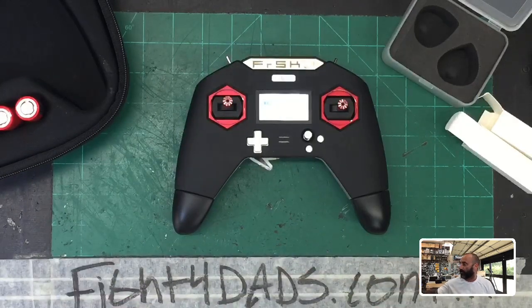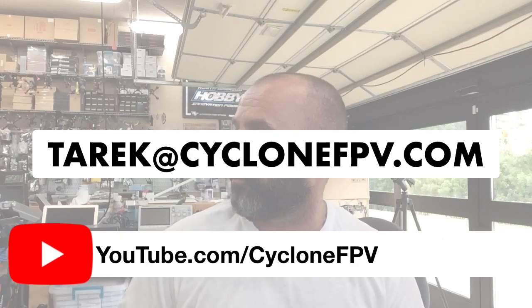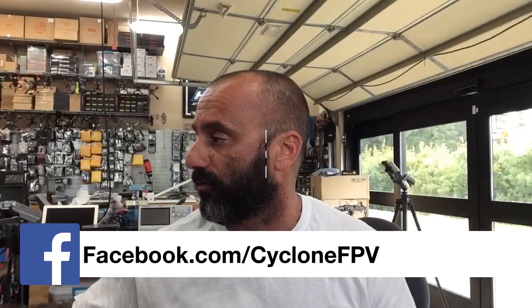We've got them in black and red — those are the only two colors — but they're pretty cool and they're going to do their job just fine. That's all I got to show you right now. The product is available on our website. If you have any questions, email me at target@cyclonefpv.com. Please subscribe to us on YouTube and follow and like us on Facebook. Have a great day, safe flying, and God bless — talk to you guys soon, bye.